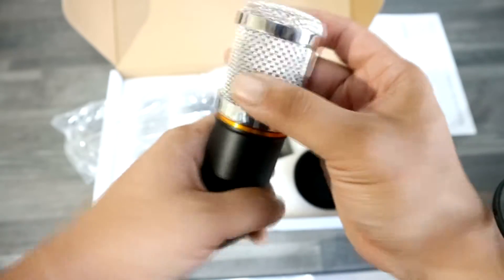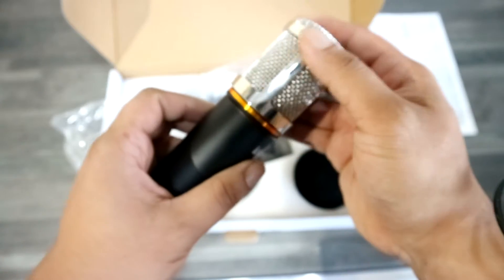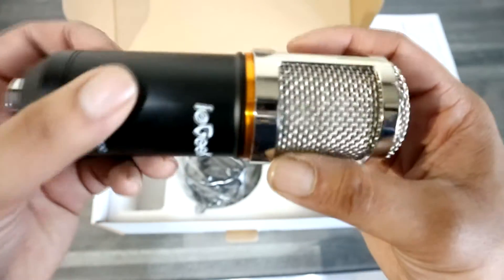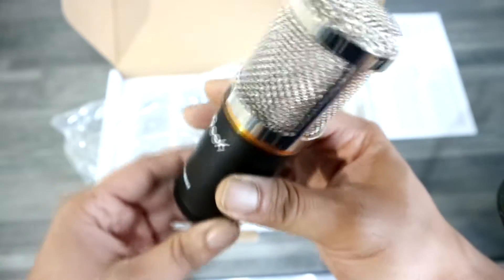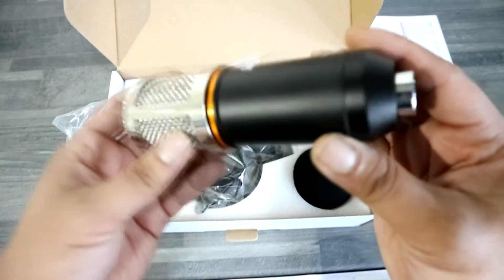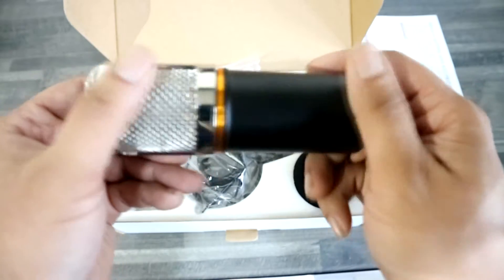Here's the XLR input. The mesh part looks really nice — it's got a bit of chrome and there's this orange rim around it. And then you've got the iGeek logo, and it'll say the BM800 on the bottom. I've got no complaints about the quality of the microphone itself. This matte finish feels really nice as well.